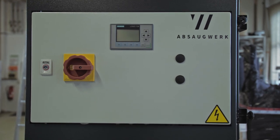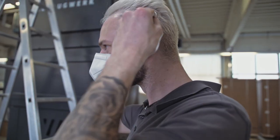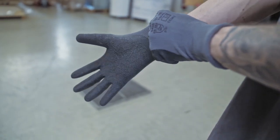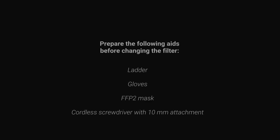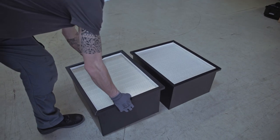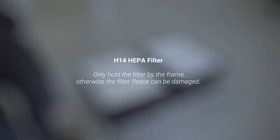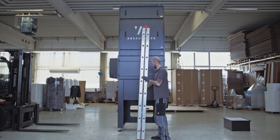Switch off the unit at the main switch and wear an FFP2 mask, work gloves and additional protective clothing if necessary. Have the new filters ready and wait 60 seconds for the fan to stop.